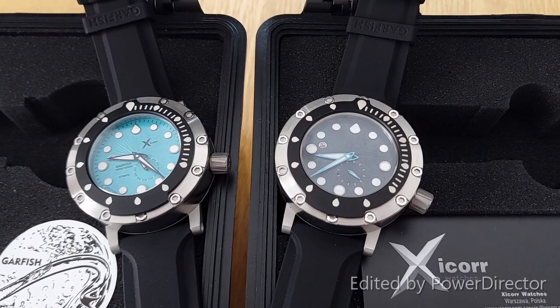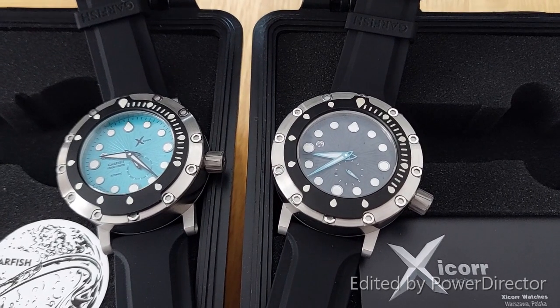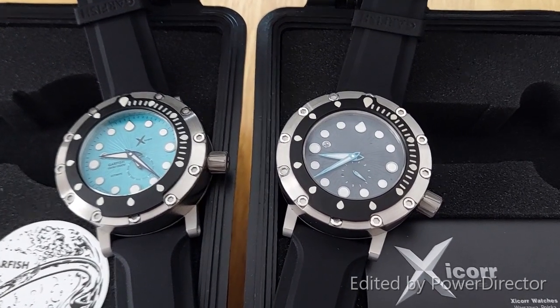I actually took this watch diving with me in the Med. So here is a short video and a few still pictures of that dive.